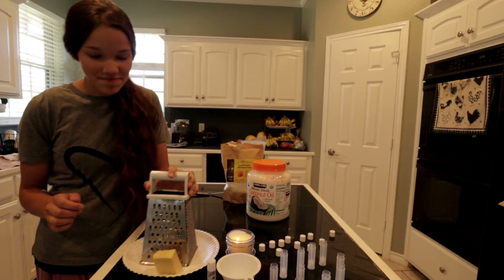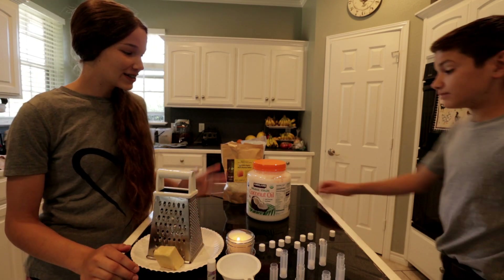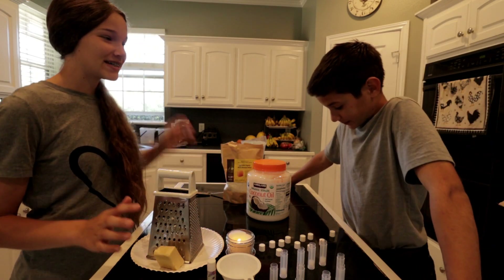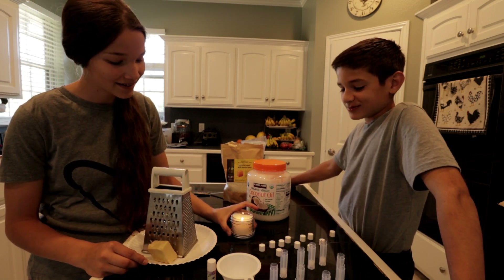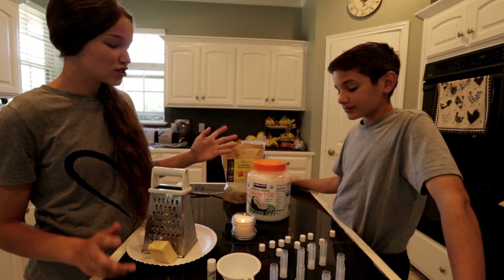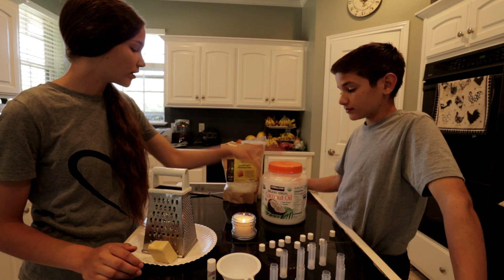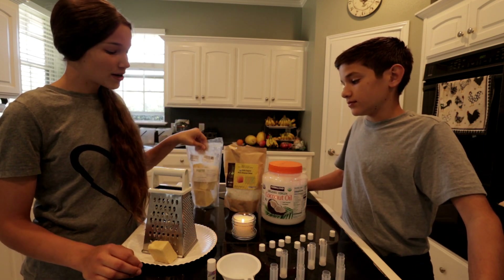All right y'all, we are back inside now and we're making some lip balm. We looked it up and it's so simple — even more simple than candles. We have a candle burning right here, smells good. So this is how simple it is: two tablespoons of coconut oil, two tablespoons of beeswax, and then cocoa butter.